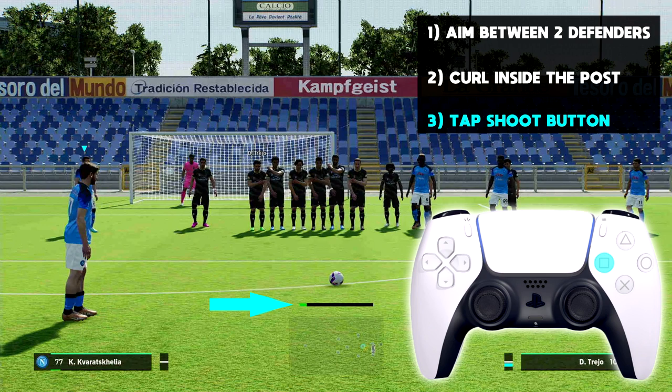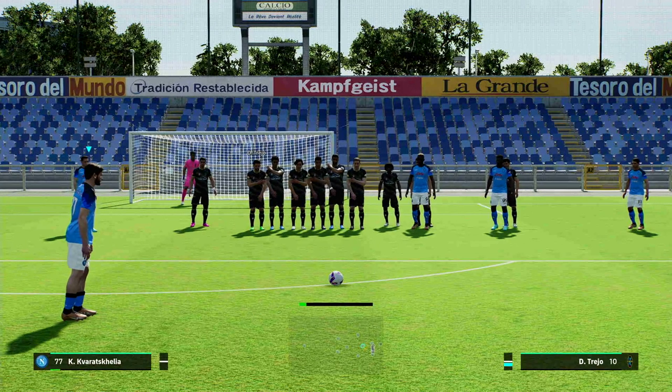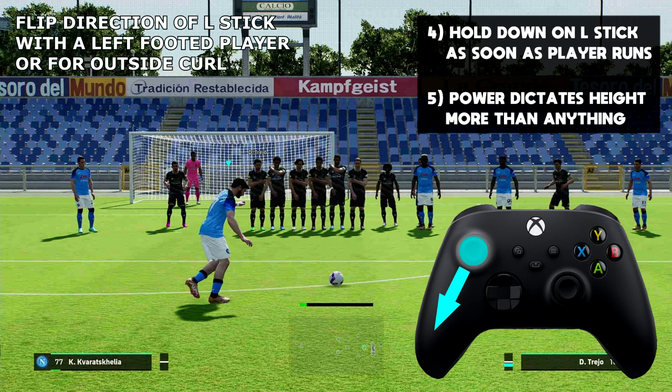The main key ingredient here is to barely tap the shoot button — I mean barely tap it. Once you start running, you're just going to be holding down this direction — down-left or left-down. The power is going to dictate the height of the free kick more than anything.